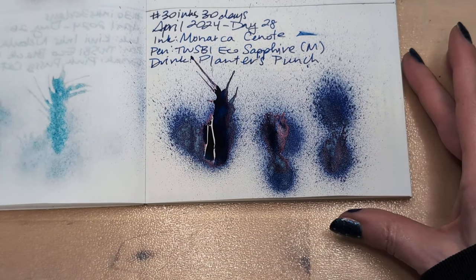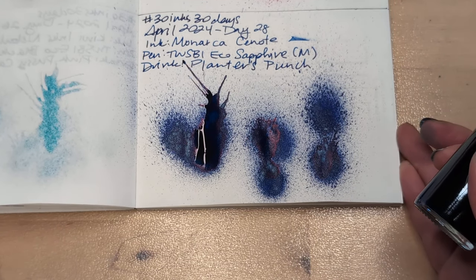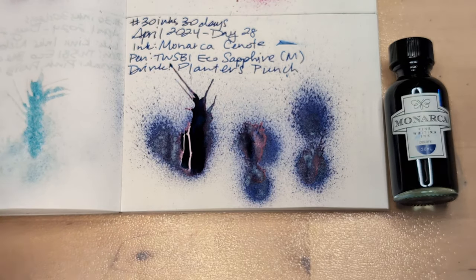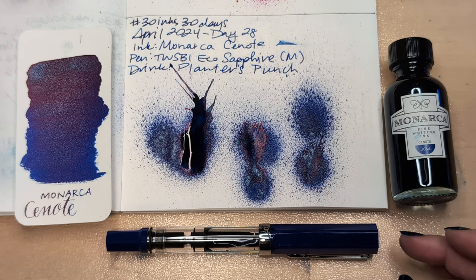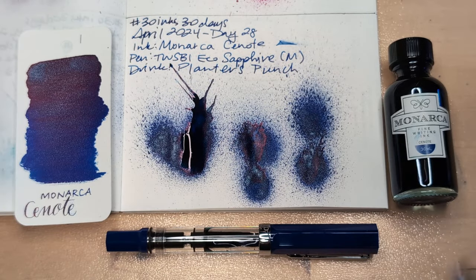So here we are in our cenote. Have you ever been to a cenote? Let me know. I hope whenever you're watching this, you're having a wonderful day. Take care of yourselves. Bye.